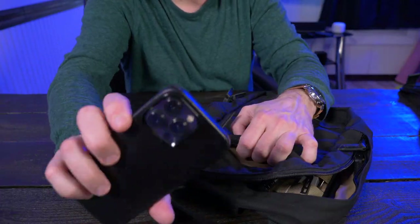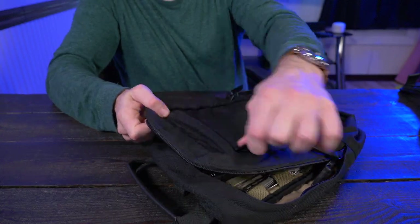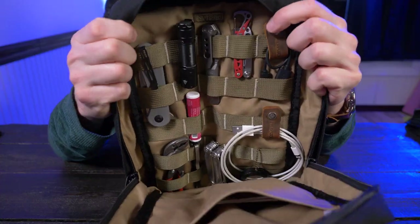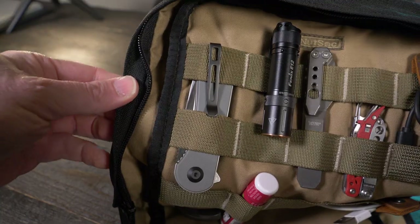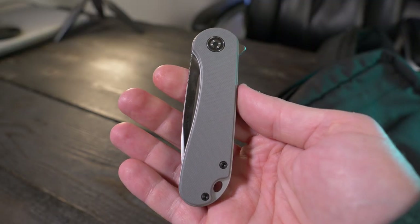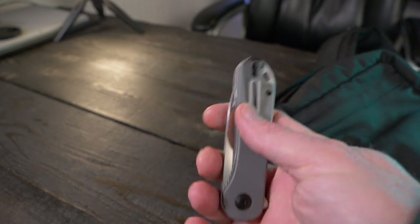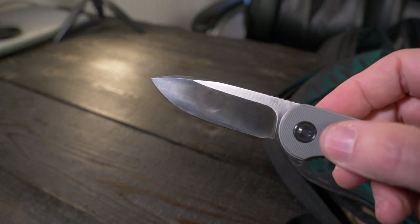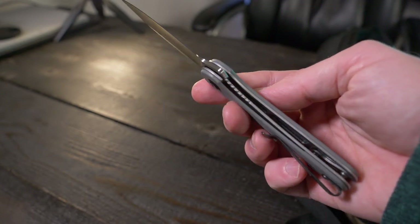Let me show you what I've been keeping in this bag. I have my iPhone 13 Pro in the outside pocket for quick access when I'm wearing this over my shoulder. Inside, I have my knife — the Civivi Elementum. My strategy was to carry the least expensive yet highest quality knife I could for emergencies. It's a rear flipper with a D2 drop point blade, G10 scales, stainless steel liners, and a deep carry pocket clip, at around $50.